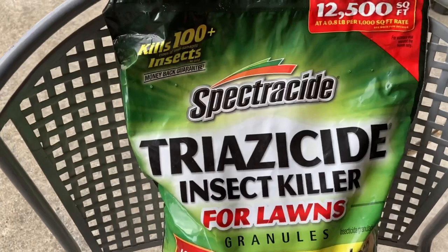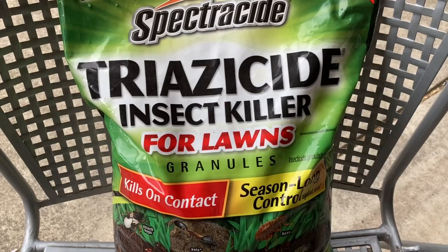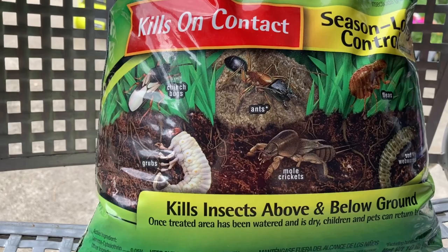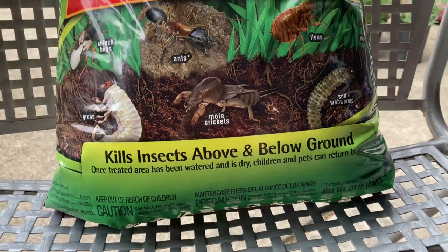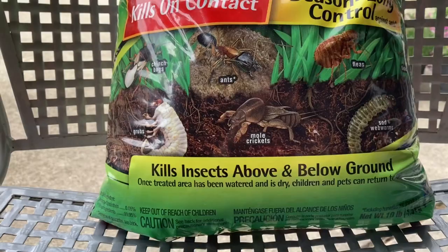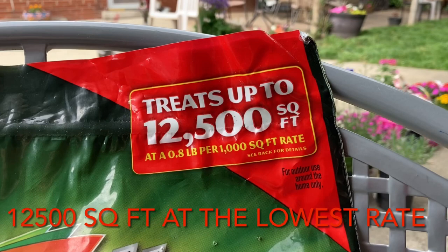This is what I got: the Spectracide Triazicide Insect Killer for Lawns, granular, kills on contact. It controls against ants and the major insects it's going after: chinch bugs, ants, fleas, ticks, sod worms, mole crickets, and most of all what I'm worried about — grubs. It kills insects above and below the ground, and it's safe for children and pets once it's been watered in and dry. It covers twelve thousand five hundred square feet at a rate of 0.8 pounds per thousand square feet, so this bag goes a long way.